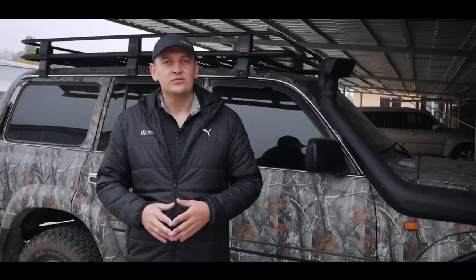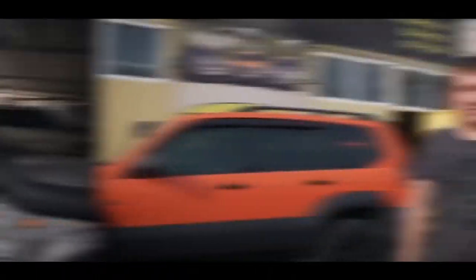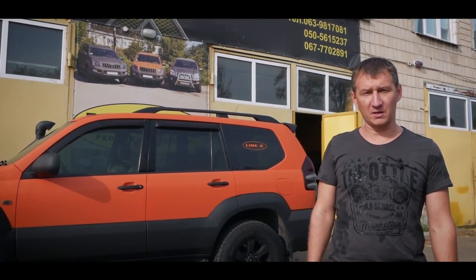So guys, this is the most interesting part of the video. What is LineX? Why is it so expensive? What is it good for? Let's ask a specialist. Hello everyone. My name is Sergei. Our company is the official representative of LineX in Ukraine.